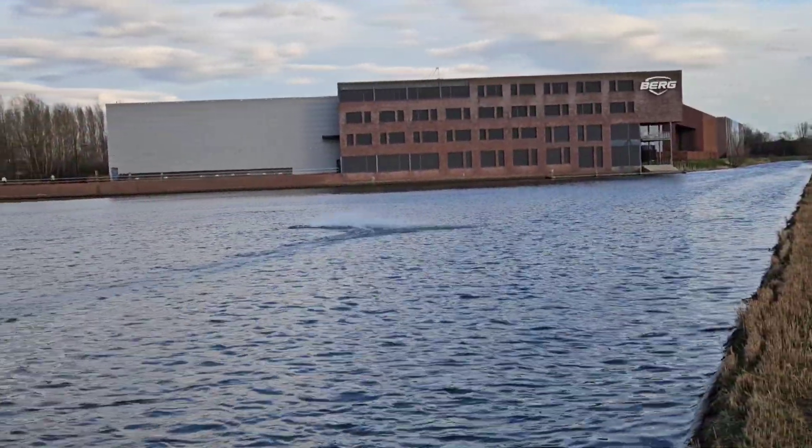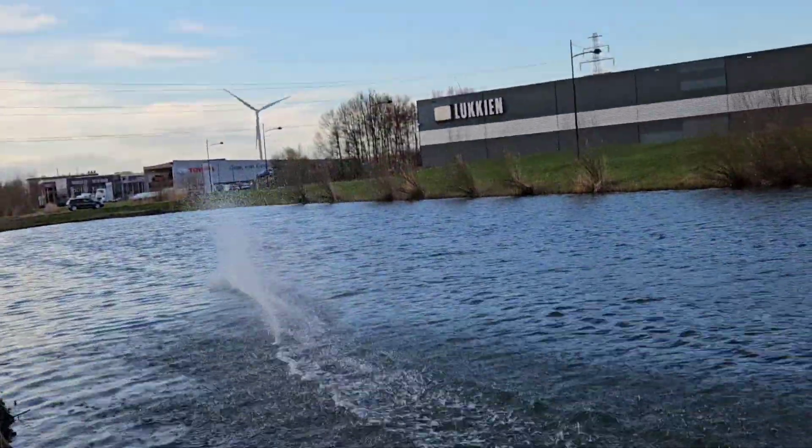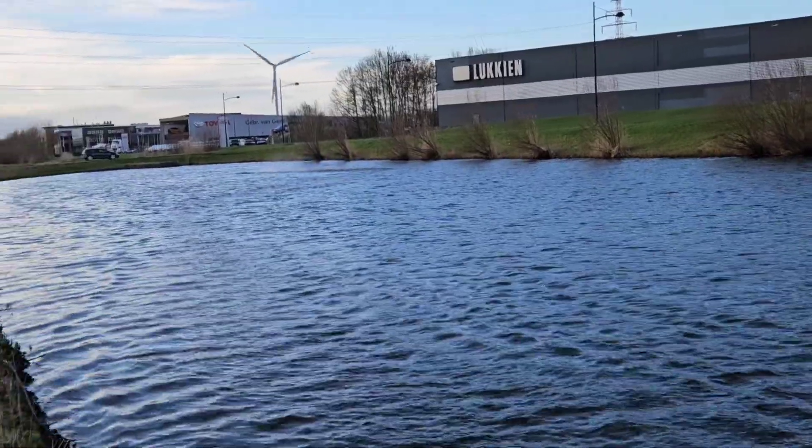But it definitely looks better with the hatch. Nice — let's do some close-ups, some fly-by shots.